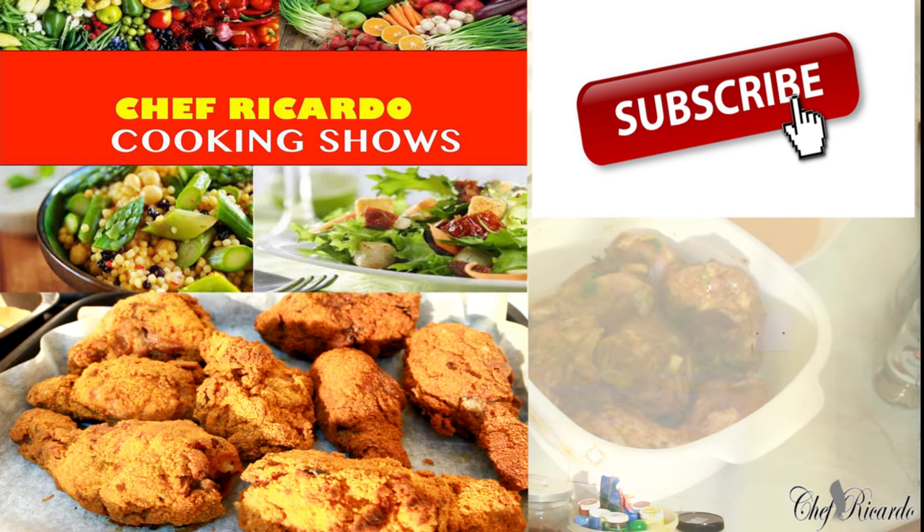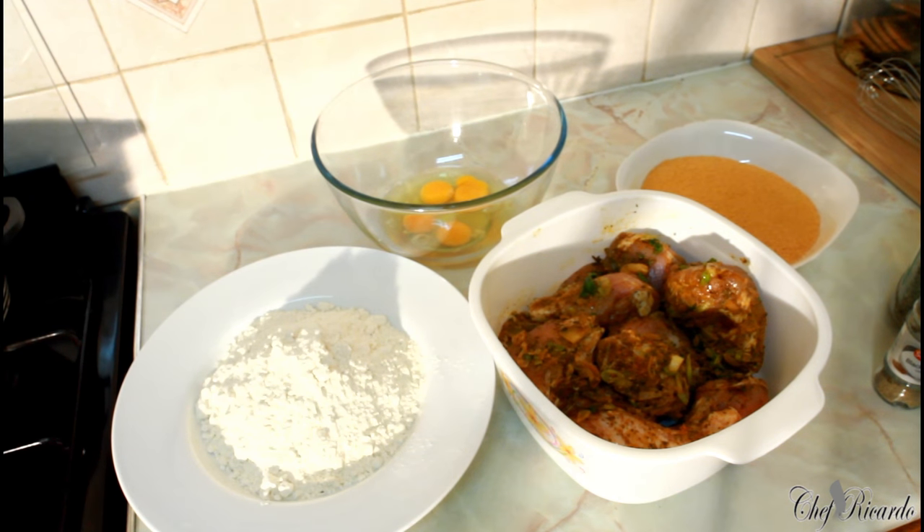Welcome back to the kitchen with Chef Ricardo, again with that lovely recipe I want to share — how you can do breadcrumbs fried chicken at home, even for Thanksgiving Day or Christmas. If you were one of my fans following me, you know I said we were going to do breadcrumbs fried chicken. We already marinated the chicken about a week ago, put it in the freezer, and you take it out before you're going to fry it, let it thaw, and then you can make fried chicken.